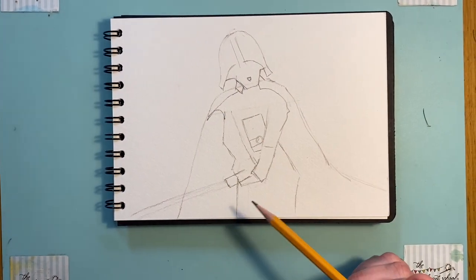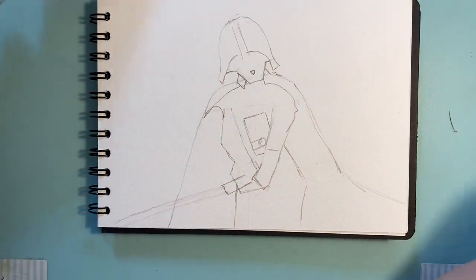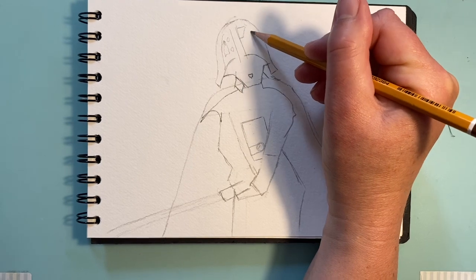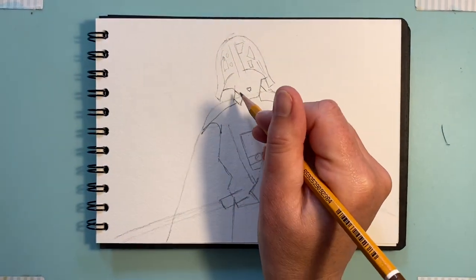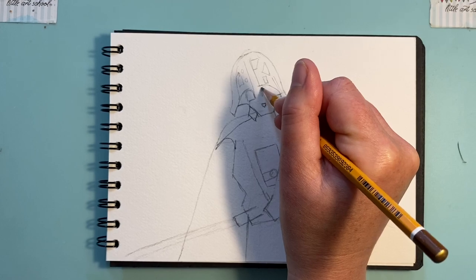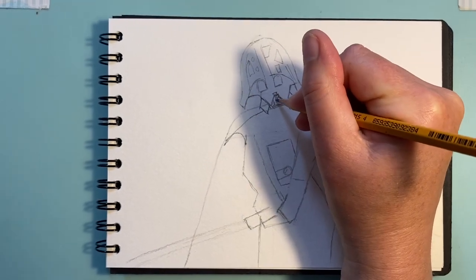Now we're going to add in some details to help when we come to paint. On the helmet we've got these shapes — it is actually all black but it's where the light is hitting it, so we'll put in a few shapes: a line there, a sort of triangle shape, a couple of small bits. It's really just a few shapes to give a bit more interest so it's not just a mass of black. His 'eyes' — they're on the mask where the eyes come out — we've got this shape, one and then two. Underneath I've got room for a triangle — this is where he speaks through, with lines coming up like that.